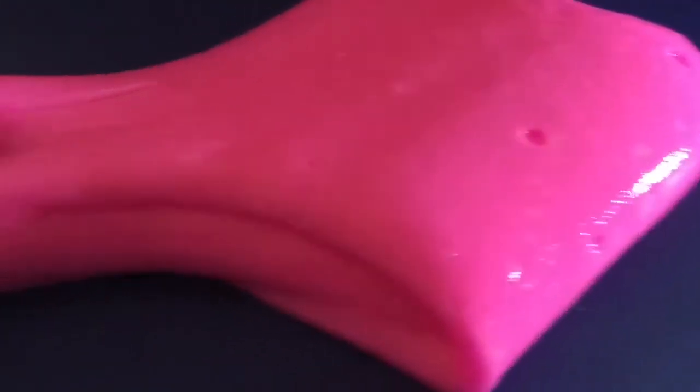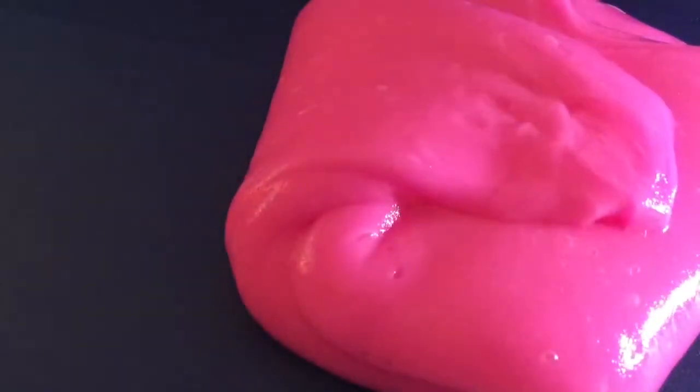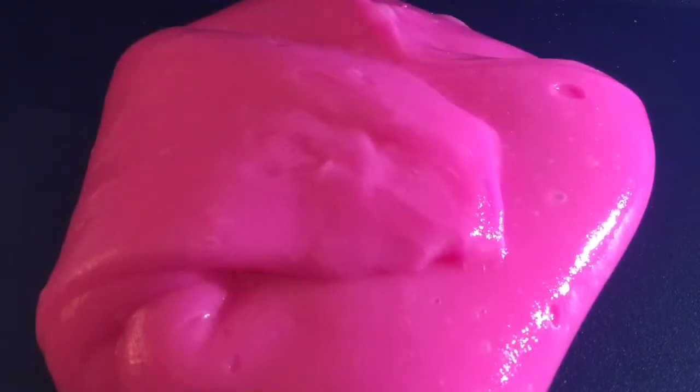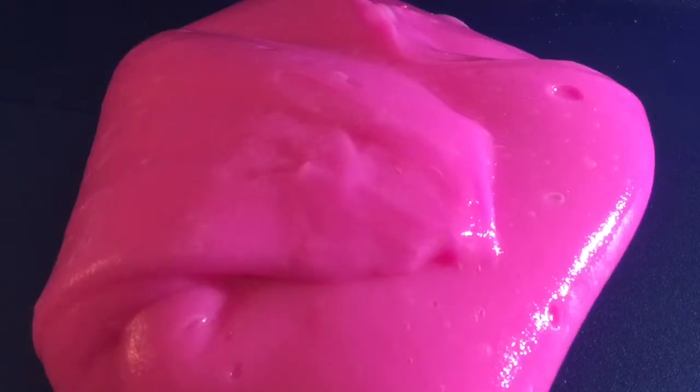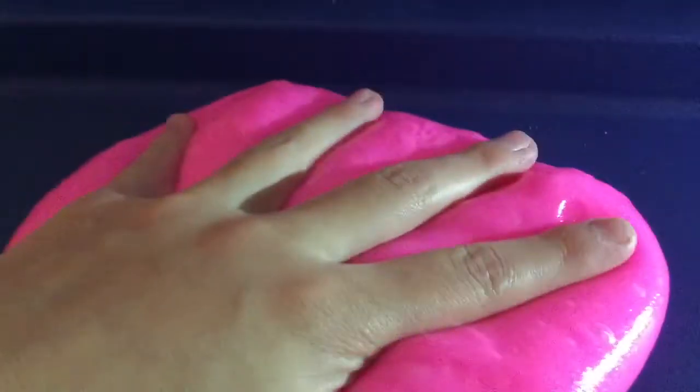Let's see how stretchy it is — it's kind of hard to stretch, but that's okay. They had four different colors where I was: blue, pink, purple, and orange. I got this at Target at the Christmas section. It's not really a pokey slime except in some areas where it hasn't been folded over, and it's not sticky at all. I rate this a 10 out of 10 — I really like it.